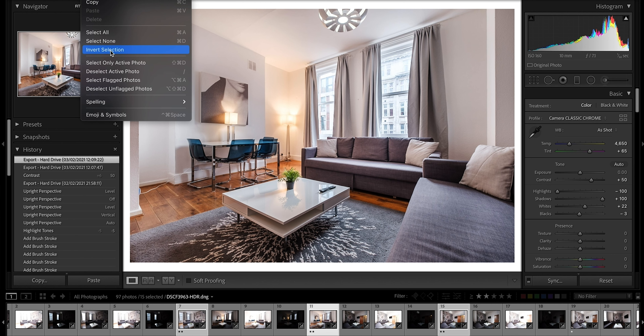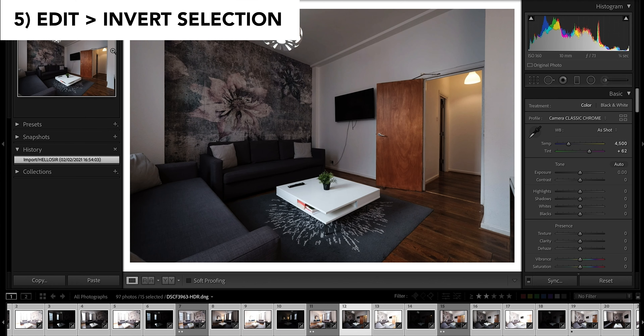Now what you want to do is go back to Edit and invert the selection. Now you've inverted the selection — everything that's inverted is the photos you actually want to discard, want to get rid of. You don't actually care about those anymore.